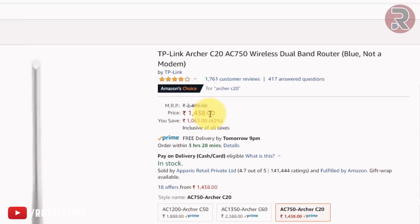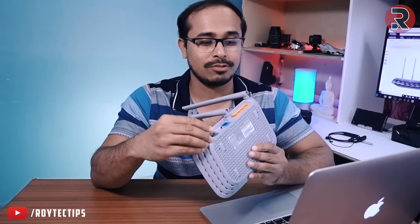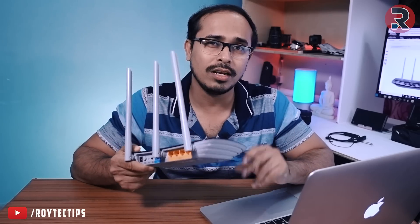So that's the speed test of the TP-Link Archer C20 dual-band Wi-Fi router. The speed is decent at this price point — currently 1,438 rupees on Amazon.in, link in the description. I used this router for three days as my main router without any issues. The Wi-Fi range is actually better than my ASUS router which cost around 10,000 rupees. If you don't need huge bandwidth with multiple devices, this router is good enough. The only drawback is no USB port. Power consumption is only 2 watts, so it's very energy efficient. I definitely recommend it as an entry-level router.